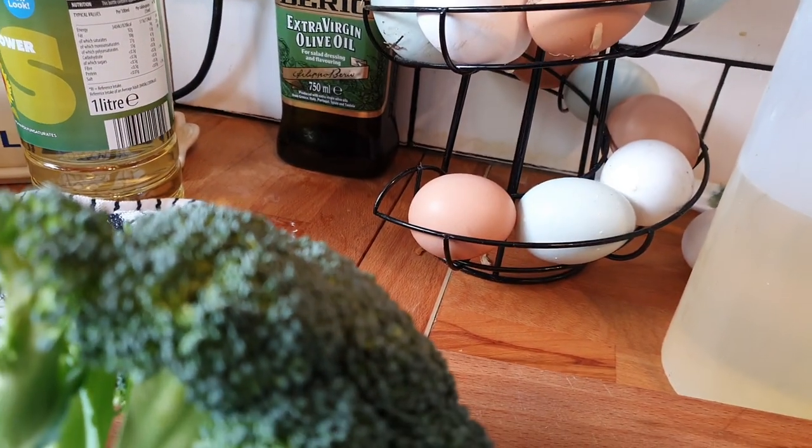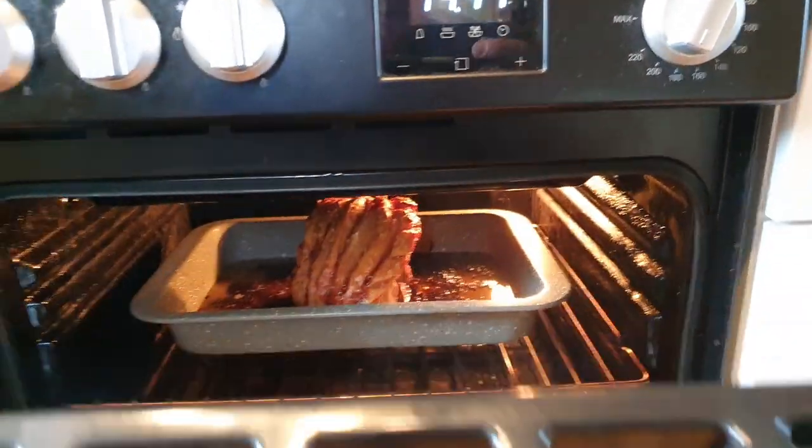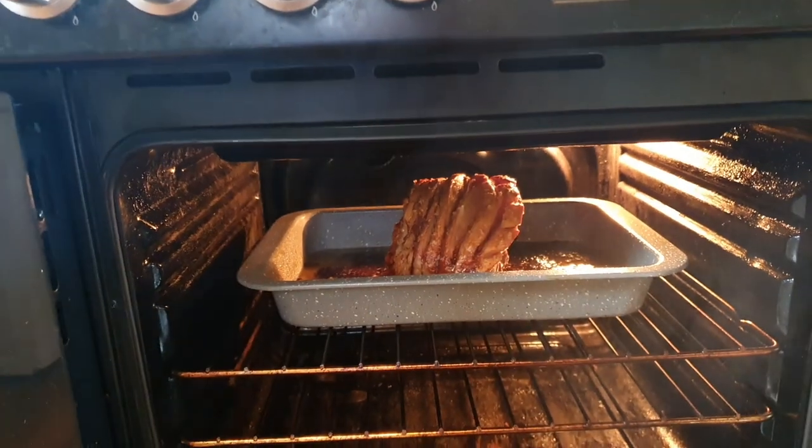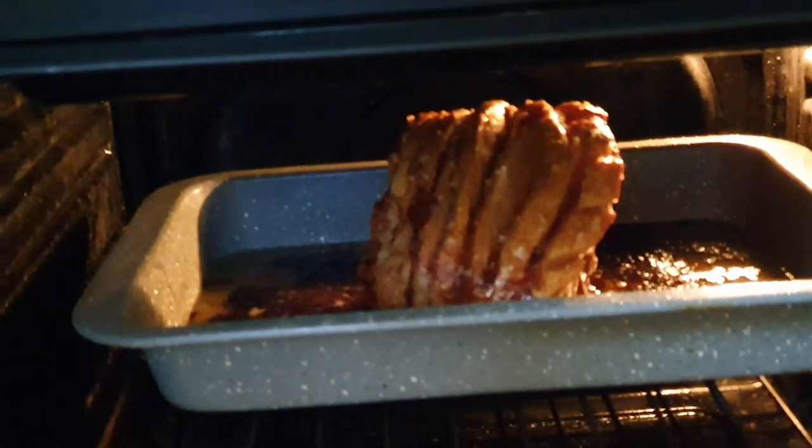I decided to jack it in today - I've come home because Gemma's very kindly got a beautiful piece of pork in the oven, so I'm going to be enjoying all that crackling later on.